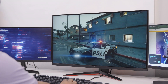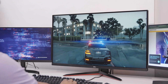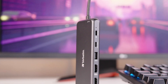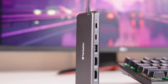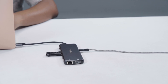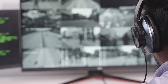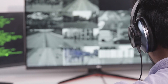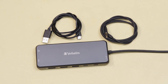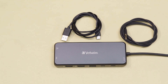The Verbatim multiport hub acted as a reliable solution for pretty much anyone who prefers a versatile connectivity hub. Considering the impressive array of ports, robust and reliable performance, and sleek portable design, the hub had a notable impact on our workspace and streamlined our overall productivity. Whether you're a professional who prefers to juggle multiple tasks or an enthusiast seeking a comprehensive connectivity solution, the multiport hub from Verbatim is definitely a solid pick and comes highly recommended by us.